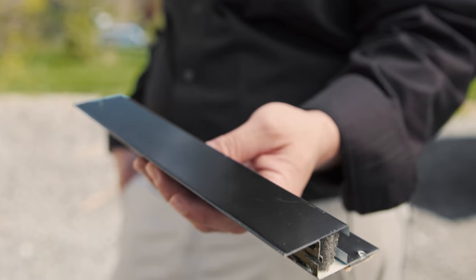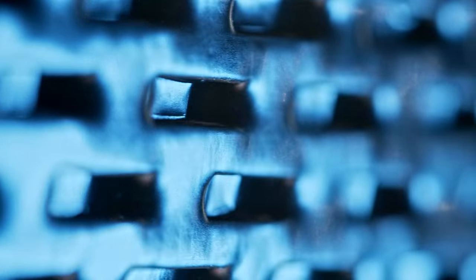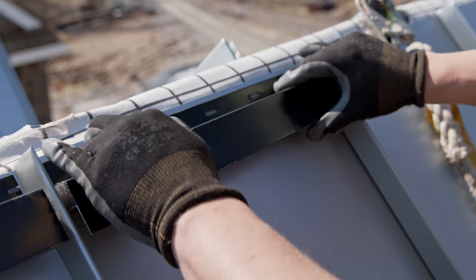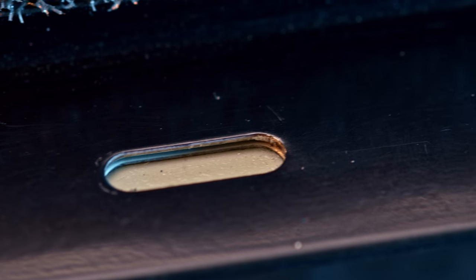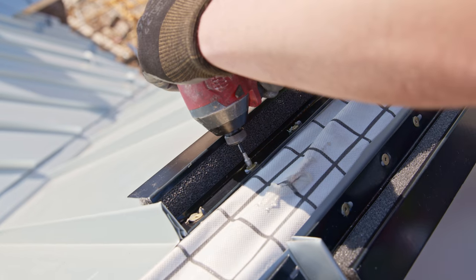Meet the Snap-Z. The Snap-Z Ridge Vent is the revolutionary vented Z-closure for standing seam metal roofs. Its pre-cut patented design slashes installation time with its pre-applied butyl tape, pre-punched fastener slots, and extra wide snapping flange for open hemmed ridge caps. It's as simple as peel, fasten, and snap.